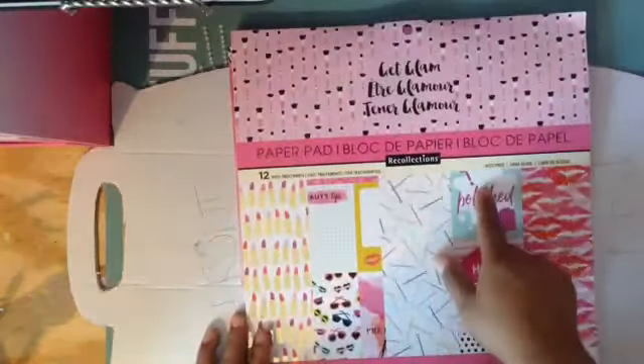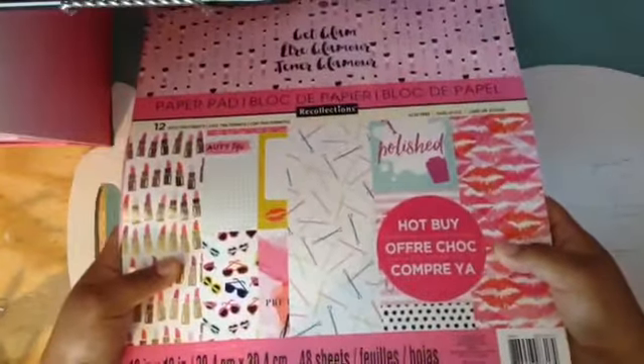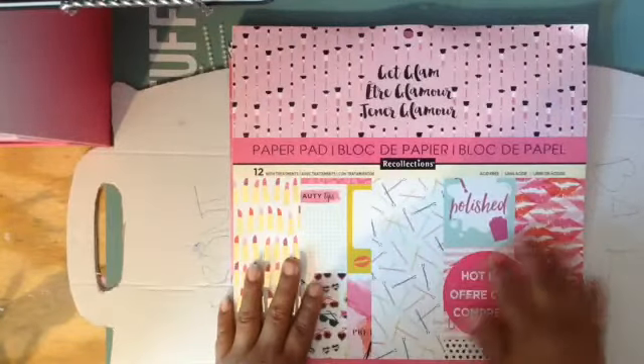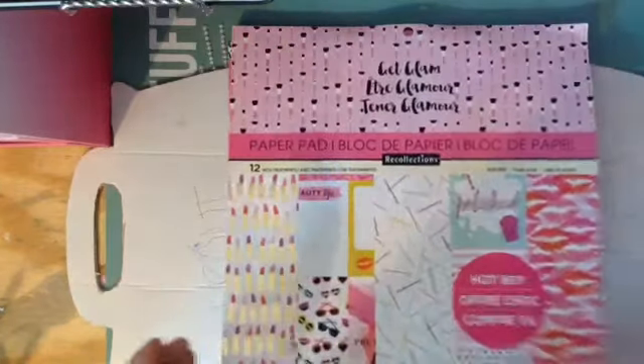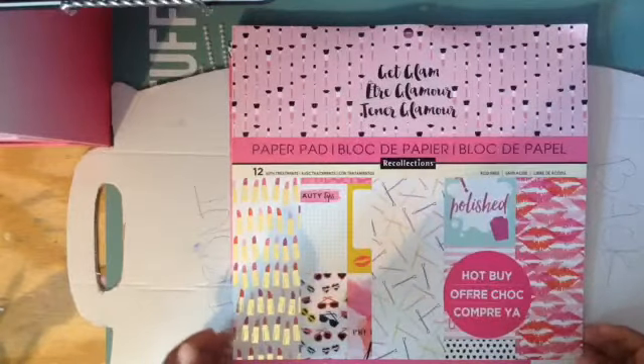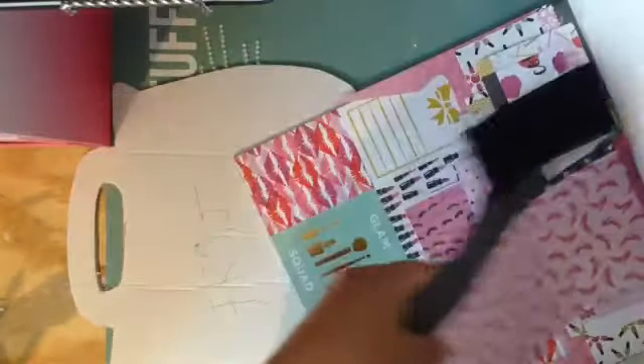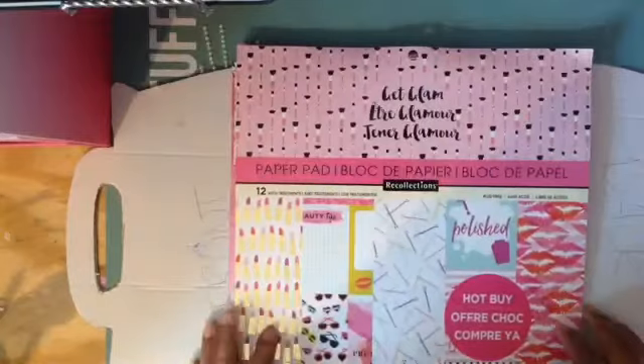I hope you guys liked my first video of how I'm doing the purse album! The paper pad I'm gonna use is the 'Get Glam' collection from Recollections — I bought it at Michaels during a hot buy sale and I really love this paper collection. You can use whatever paper pad you want. Stay tuned for the second video — bye bye!